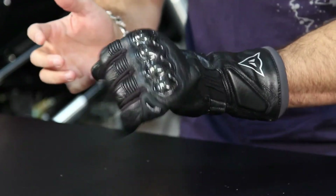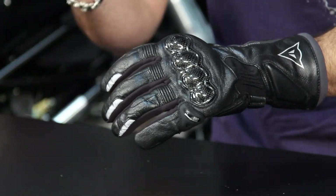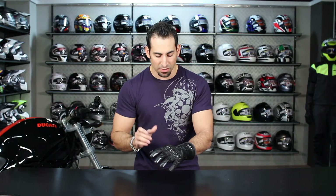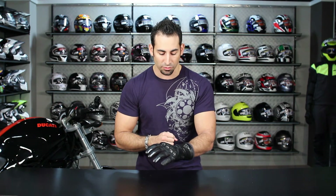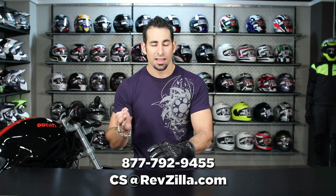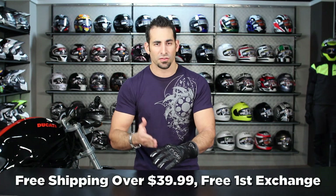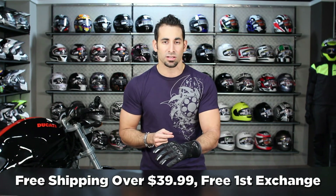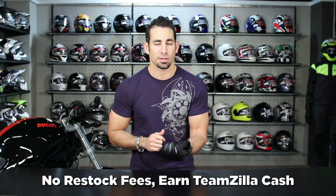It comes in black only — a new option for this year from Dainese. We want to hear what you think, so leave us a comment, like it, dislike it, share it on Facebook. We review new product every week, so make sure you subscribe to us on YouTube at RevZilla TV. You can reach us at RevZilla.com or 877-792-9455. Orders over $39 ship free, we'll exchange for free, and if you don't like it, send it back in new condition for 100% back to your card. And as always, you're going to earn TeamZilla cash to be applied to your next order.